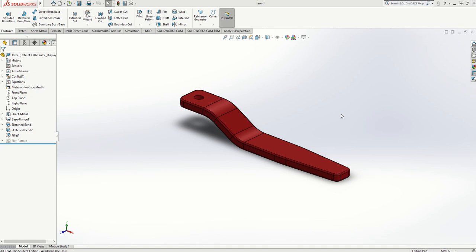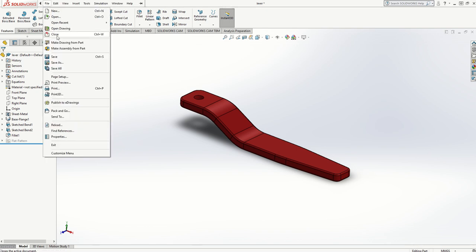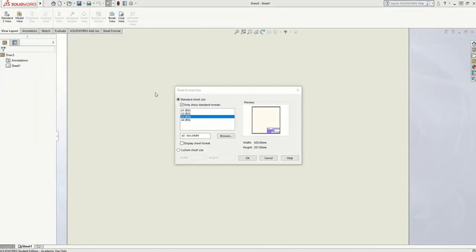To turn your CAD drawing into an orthographic projection, the first one I'm going to show you is how to use first angle projection. You need to open your drawing that you want to do the CAD orthographic of, and then go to File, Make Drawing From Part. That will turn into a menu option for you to choose A3BSI.